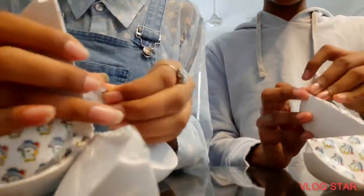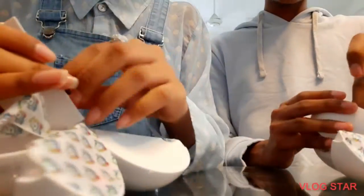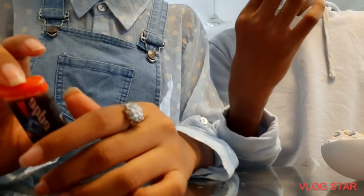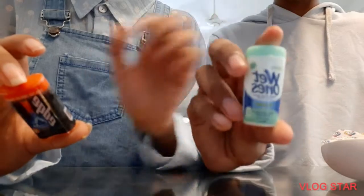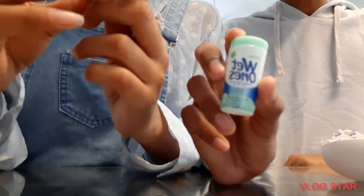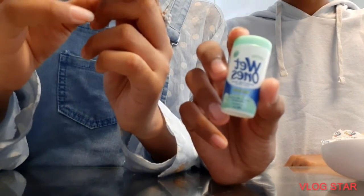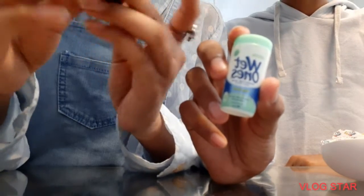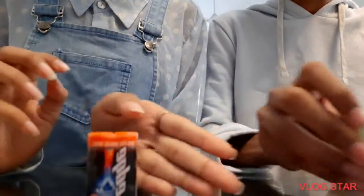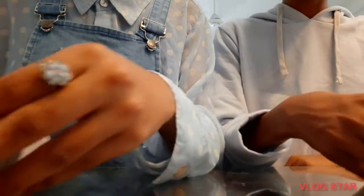Okay, the next one, the second one - oh my god, it's the same name: Red Ones sensitive skin hand wipes. Doesn't this look cute? I got this edge thing. They say it's sensitive skin, so maybe it's something for men. Okay, three more to go!